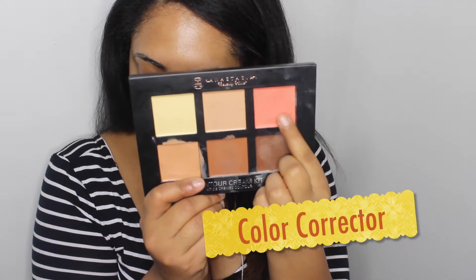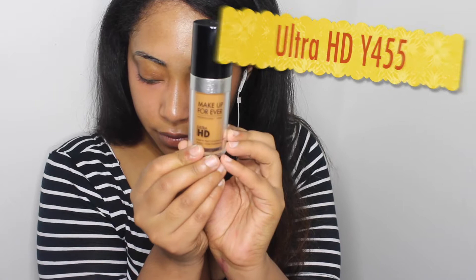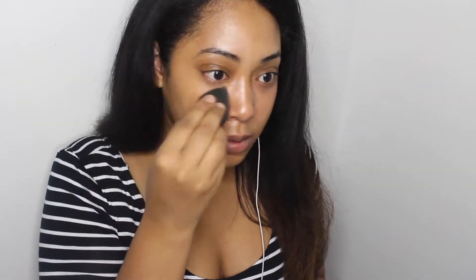To start off I'm just going to color correct my under eye circles. For this I'm using my Anastasia Beverly Hills Cream Contour Palette and I'm just going to pack this right underneath my eye. In my previous video I showed you why I did this before my foundation, so make sure you go ahead and check that out.